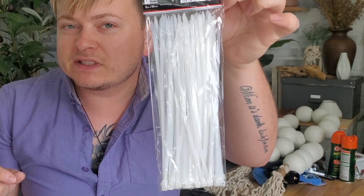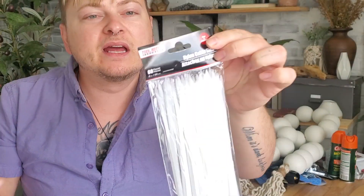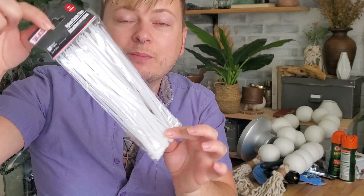I got one of these cable ties — zip ties, whatever you want to call them. You get 60 in a pack. I picked these up again for projects.